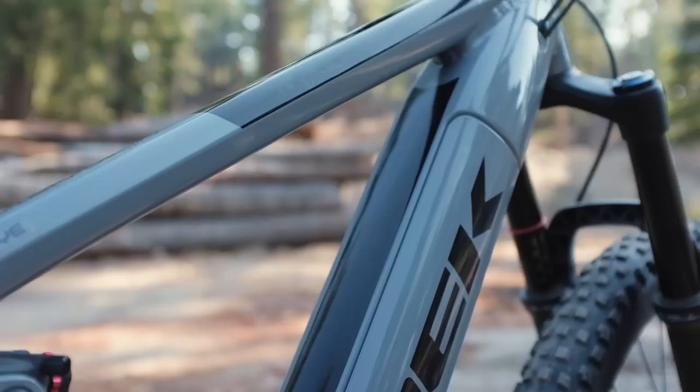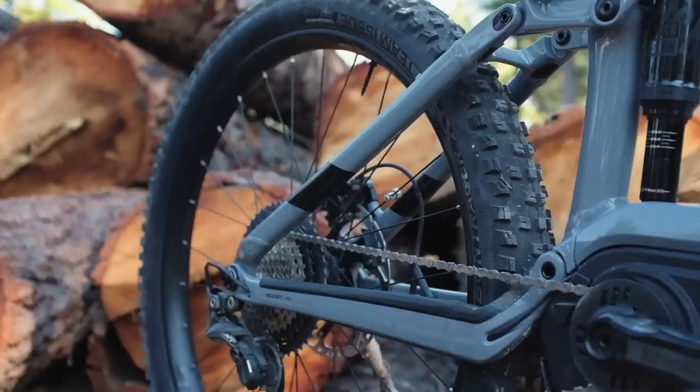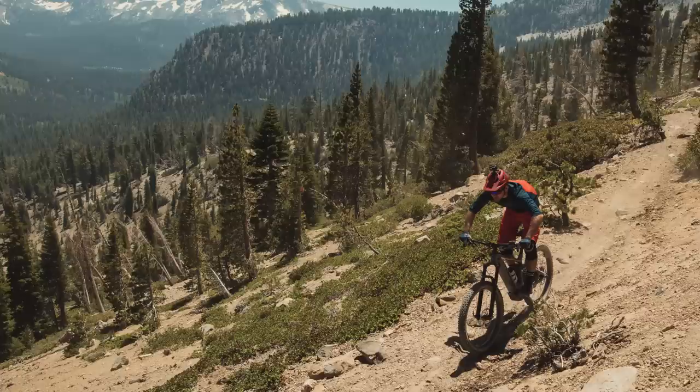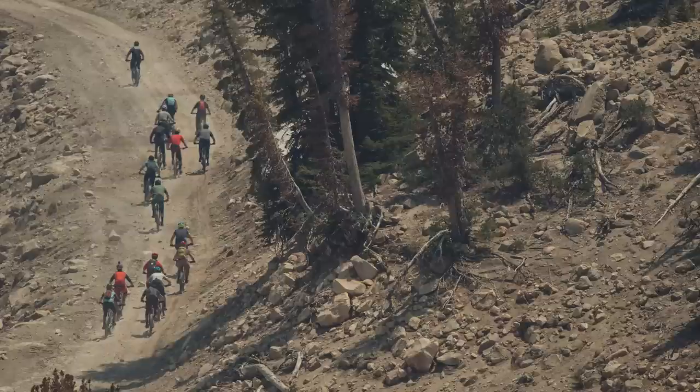In relation to many other e-bikes we've ridden, the Powerfly is quite long in the chainstays at 475mm in length. The word from Trek on this point is that longer rear ends play to the strengths of e-bikes — the amount of power the motor produces needs more bike behind you to keep the front end from lifting, wandering offline, and the ride losing control. So Trek built the Powerfly for rides that regular mountain bikes can't do, with climbing being a major part of what they built this bike for.